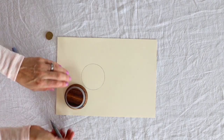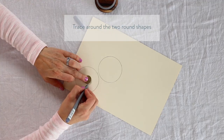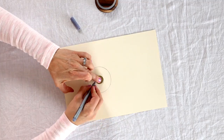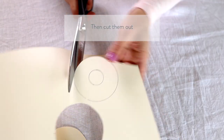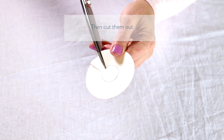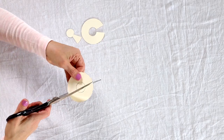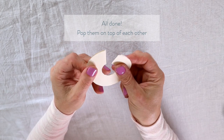Right, so first of all let's make the template. Grab your larger round shape and trace around it twice. Then grab the smaller round shape, pop it in the center and trace around that in both as well. Then we're going to cut them out — start by cutting around the outside of the larger shape. Then you need to cut the inside out; you can actually cut into the circle, making a kind of keyhole shape with two slanted cuts. And there they are — your template is now ready to go.